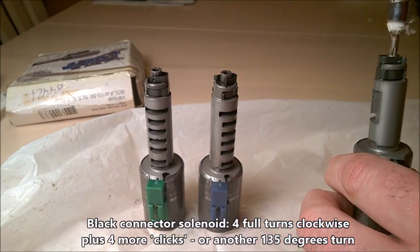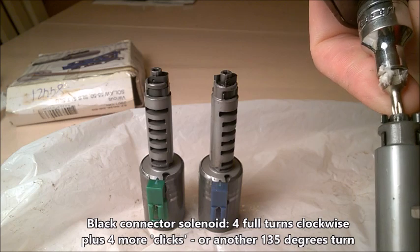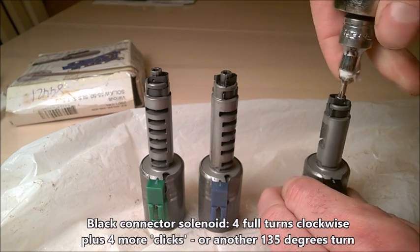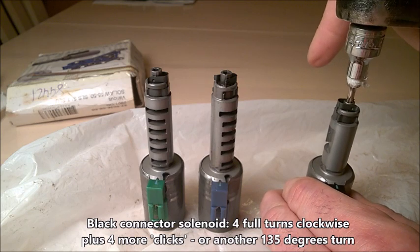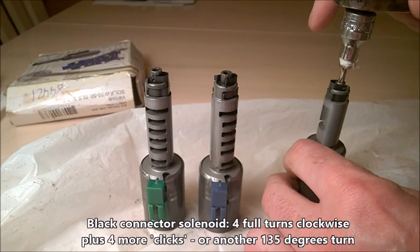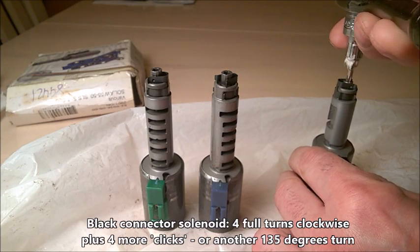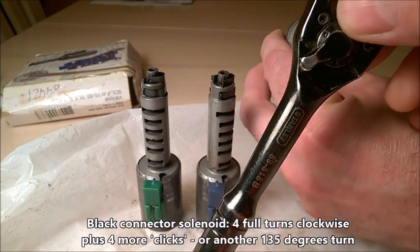That's four full turns. Now I'm going to go back and count the bumps. There are kind of bumps on this adjustment screw — you can feel those bumps when you turn slowly and gently with a little bit of pressure. Let me count them: one, two, three, four — so maybe four to five bumps.